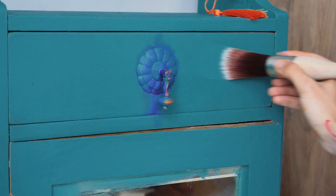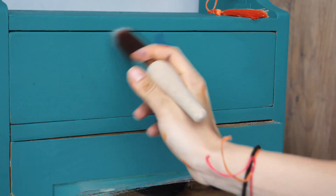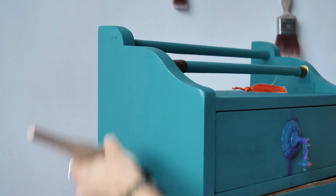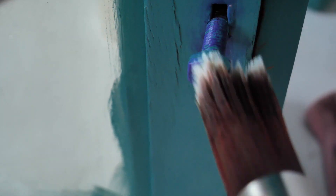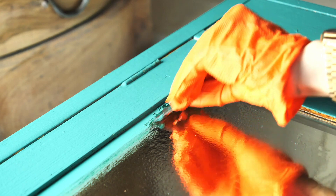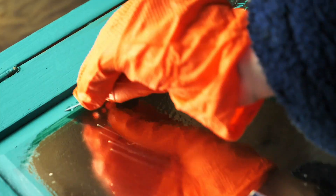We left the piece to sit for about 24 hours and then we sealed it with three layers of satin clear coat, letting each one dry for about two hours in between applications. We cleaned the paint off the mirror using water and a sharp blade that removes everything so easily, and then we cleaned the residue with a cloth.